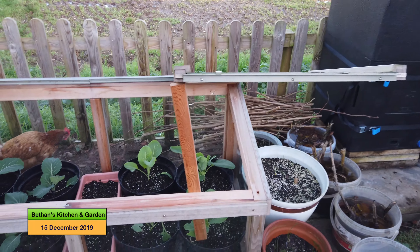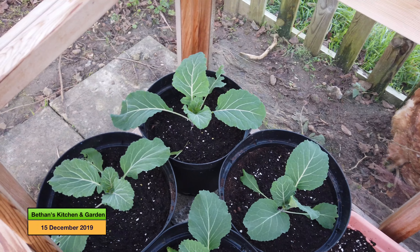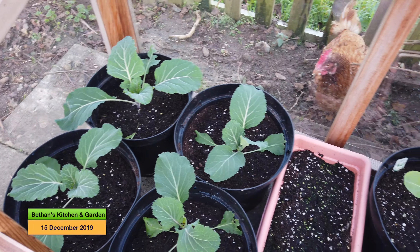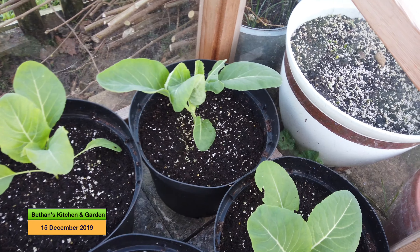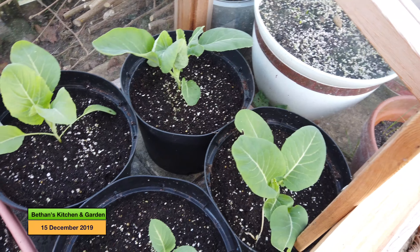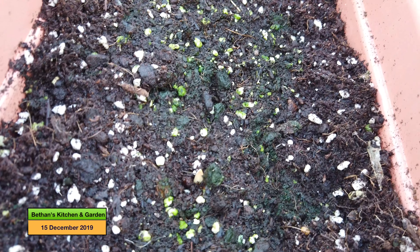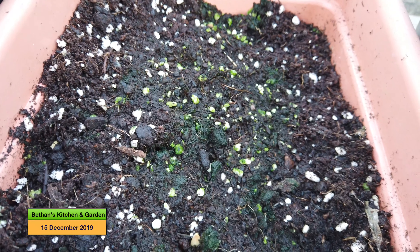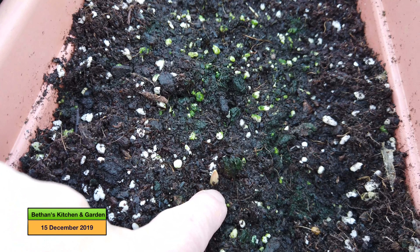My brassicas in the cold frame are growing as well. They are bulking out quite a lot, and I've noticed that this time of year if you want to check how your plants are growing, tend to have a look at the stems because they tend to be thicker. So it looks like not much is going on but the stems are thickening. And I do have one garlic shoot coming through - if you can see it on there, that's a garlic shoot.